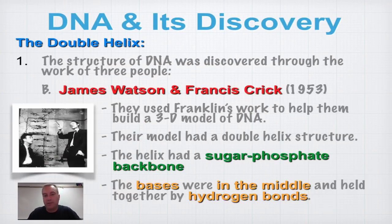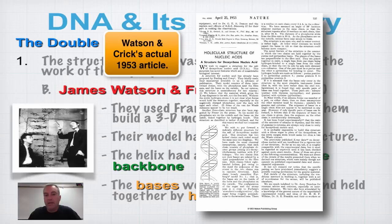James Watson was an American and Francis Crick was a Brit. They published their famous work in 1953 in a scientific journal that is still around today and is still the world's most important scientific journal — called Nature.